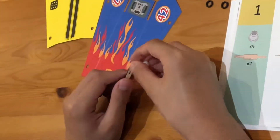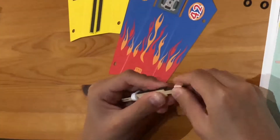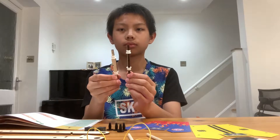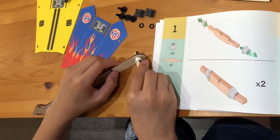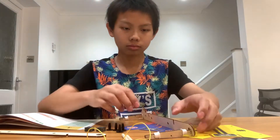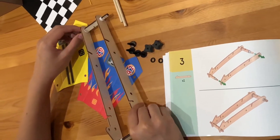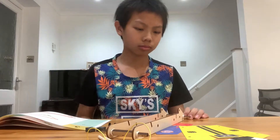Firstly, I will attach all four of the grommets into the two wheel axes and then attach those wheel axes to a sidebar. Secondly, I will link the two sidebars together using the wheel axes. After this, I will fix the brace onto the sidebars.